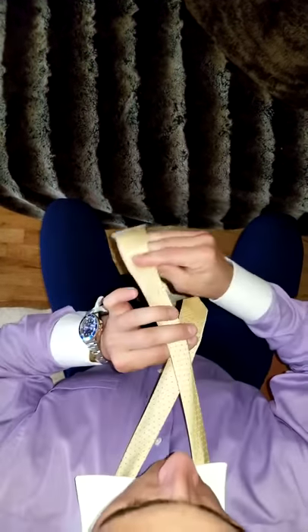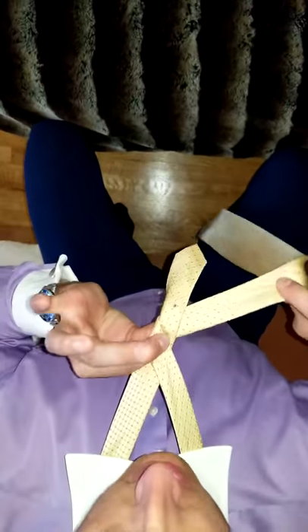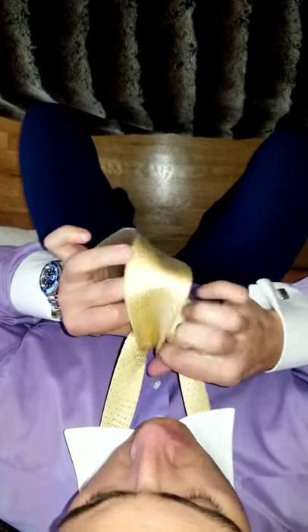First things first, put the skinny side on the left, fat side on the right. Cross them over like this — fat side over the skinny — hold right here, pull it around the back. Should look like that, and then take this guy and go right through the pocket hole, pull that taut.